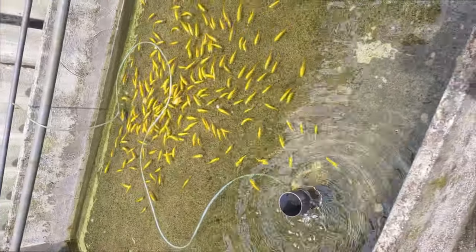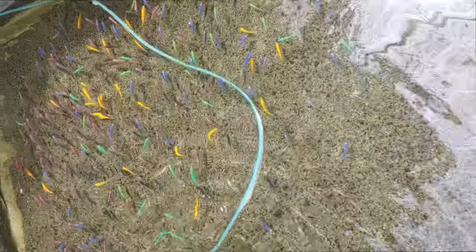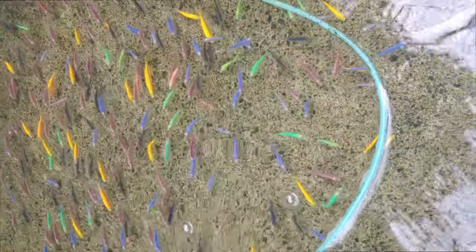Tiger barbs are a semi-aggressive fish that may attack other types of GloFish, so if you are a beginner fish keeper, we highly recommend that you keep them in a species-only tank that just contains other tiger barbs.